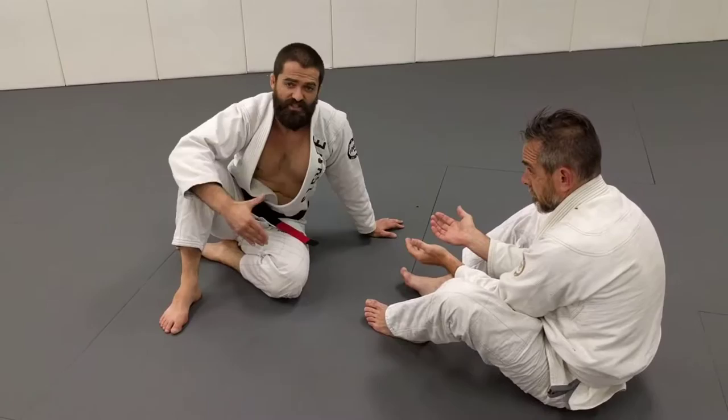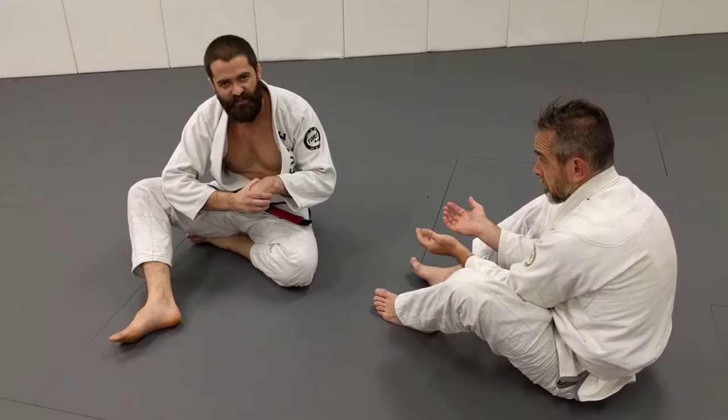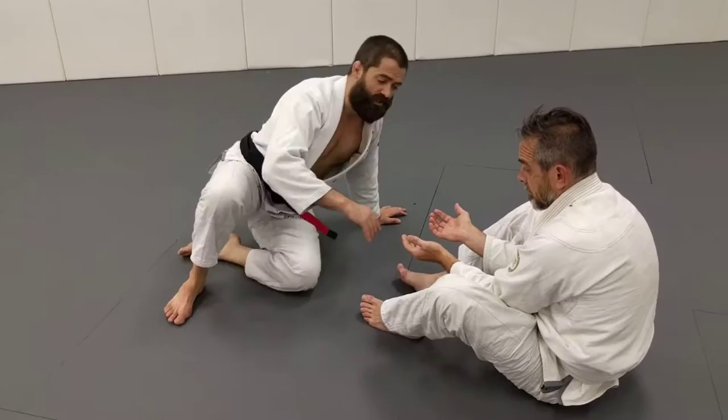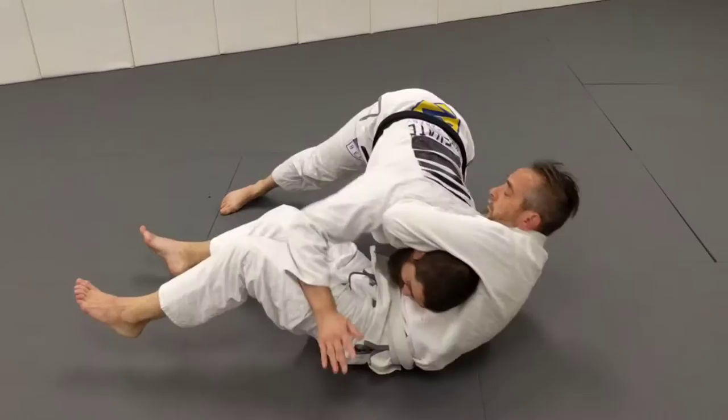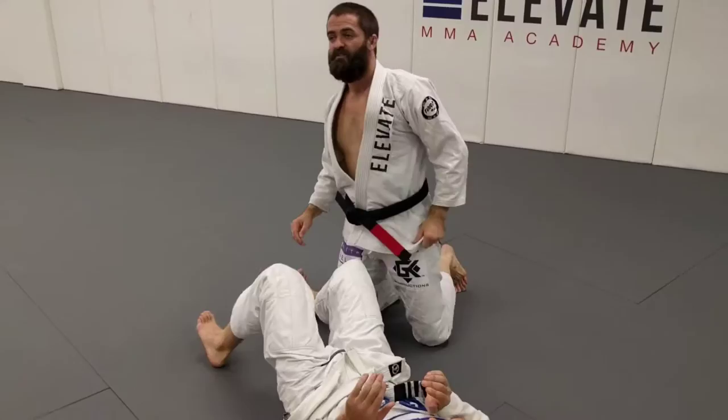That's one reason I use the arm-in guillotine so much — when I'm using the arm-in variations, it denies my opponent a chance to ever go for the Von Flu. So if Ian shoots an arm-in guillotine and I jump to this side like everybody wants to do, this arm isn't free, so my shoulder can never find Ian's neck, so I can never get the choke. The Von Flu is going to show up when that arm is free.